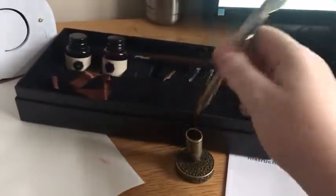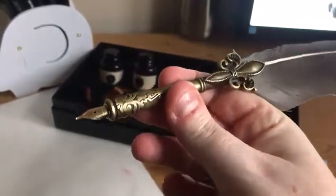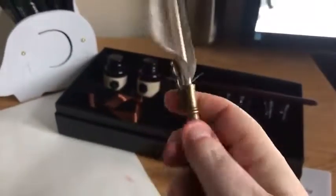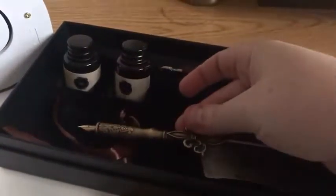This is the calligraphy set that I bought. It's very nice — look at these colors. It's good quality. This is a goose feather that this is made with, and you see it came tied down in here, which makes it look very pretty.